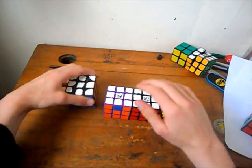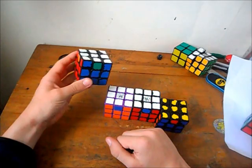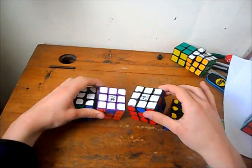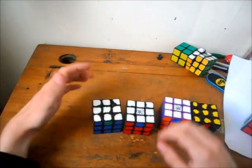I'm making another video for the cubing world. In this video, I'm just going to show what PLLs I use. First of all, we'll start off with the H perm.